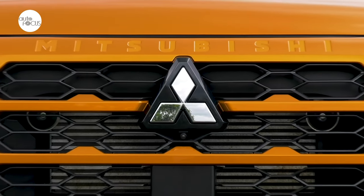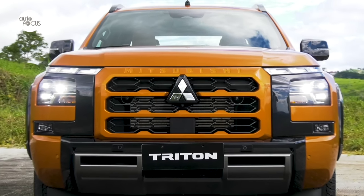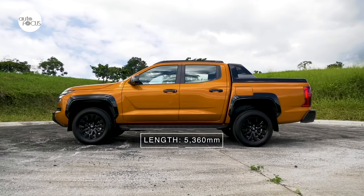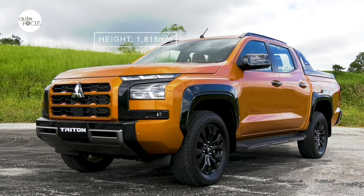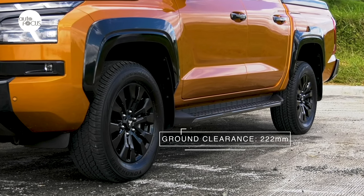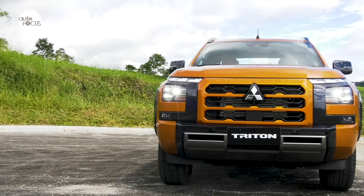While sharing the same look of the other Triton variants — highlighted by the massive grille flanked by thick C-shaped frames for the headlights and fog lights — the Triton Athlete took up a little more space at 5,360 millimeters long, 1,930 millimeters wide, and 1,815 millimeters tall, while clearing the ground by 222 millimeters.